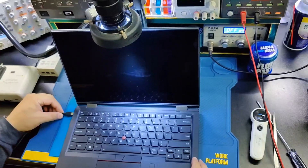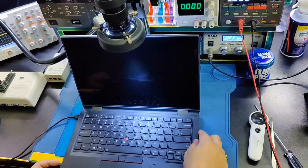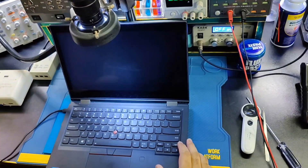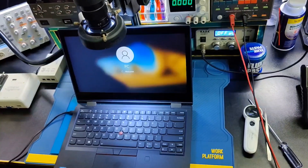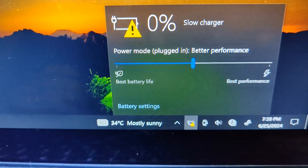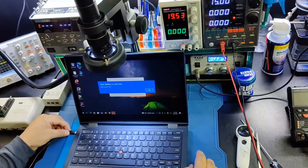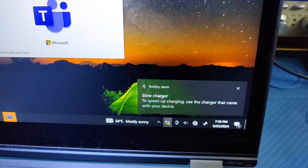When I plug in the Type-C charger, it's showing slow charging. You can see the charger is detected but it shows slow charger. You can see it's plugged in — slow charger.